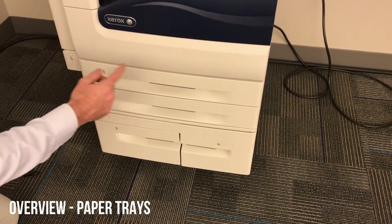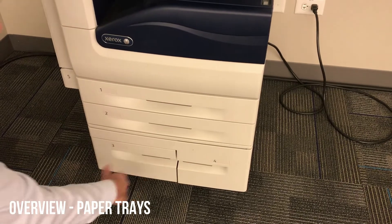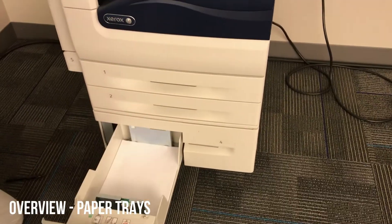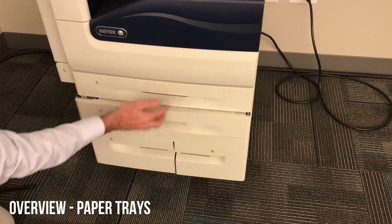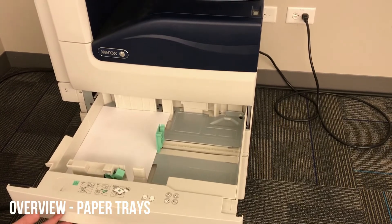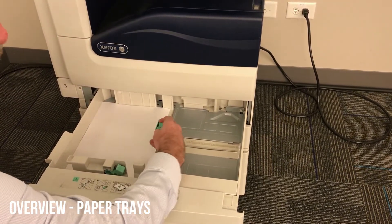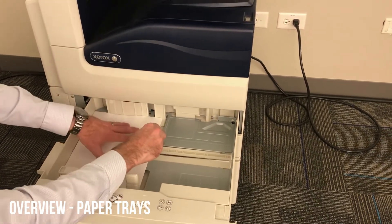We'll skip past the control panel to go to the paper trays. You should have four in the front here. There's a bypass tray on the left. I'll open up tray four — it'll hold 8.5 by 11, as will tray three. Just make sure you don't fill them past the max line. Trays one and two will hold larger sheets. If you want to move those green guides, just press those clips together and move them out, making sure they're flush against the paper.